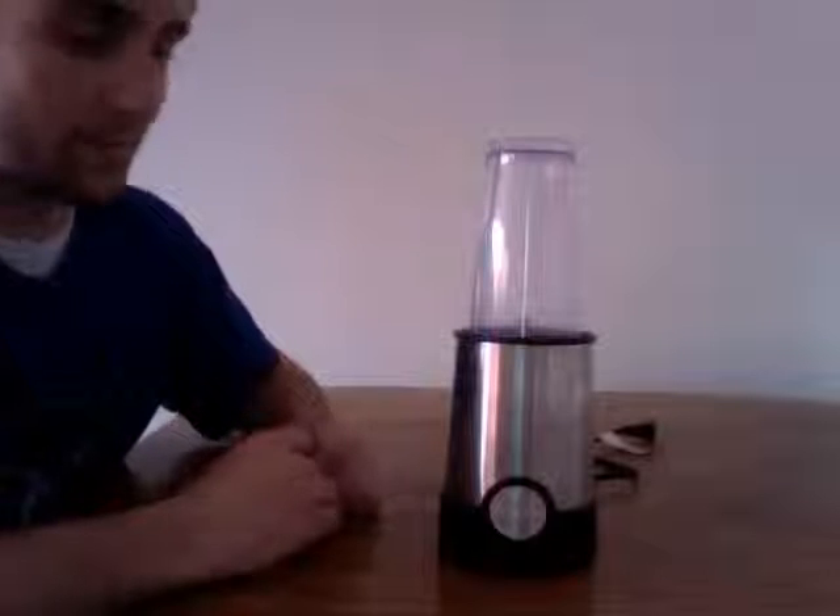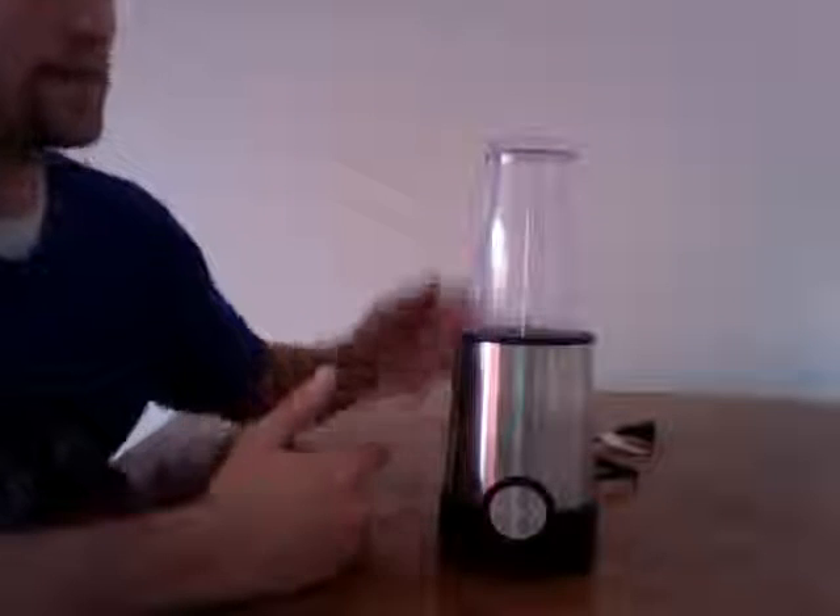This is a Bella Blender. It is a great single cup blending machine. What I like about this product is it's so usable.